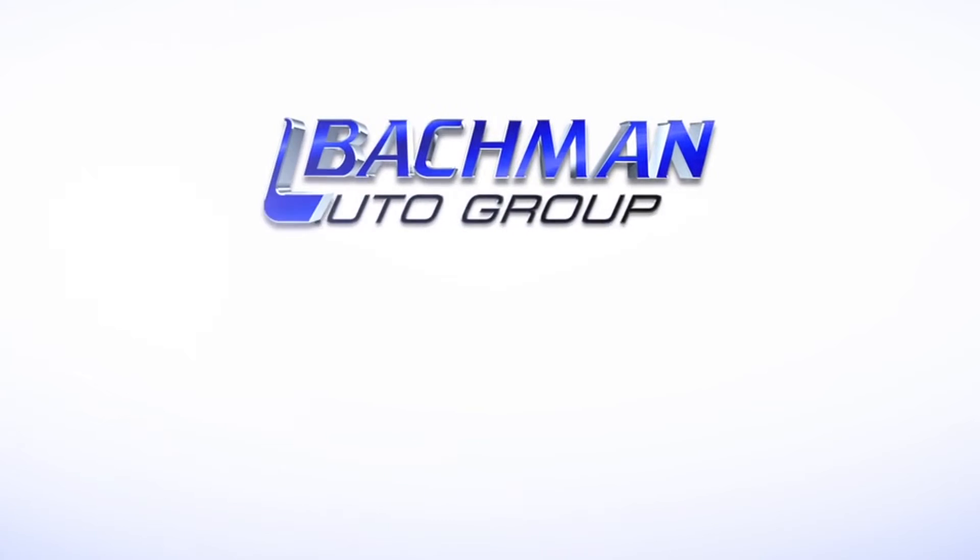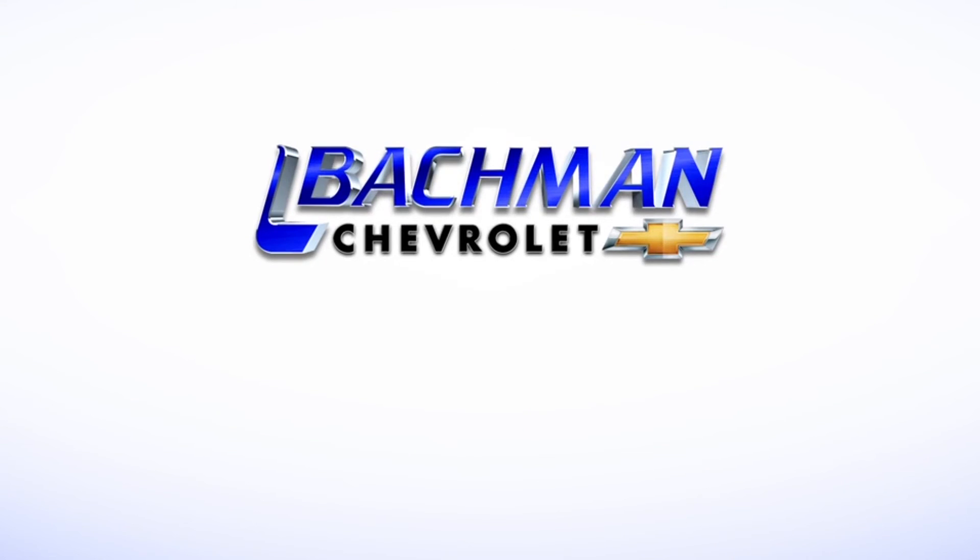For more news, reviews, and how-tos on the 2016 Chevy Tahoe and other Chevy models, please subscribe to our channel.